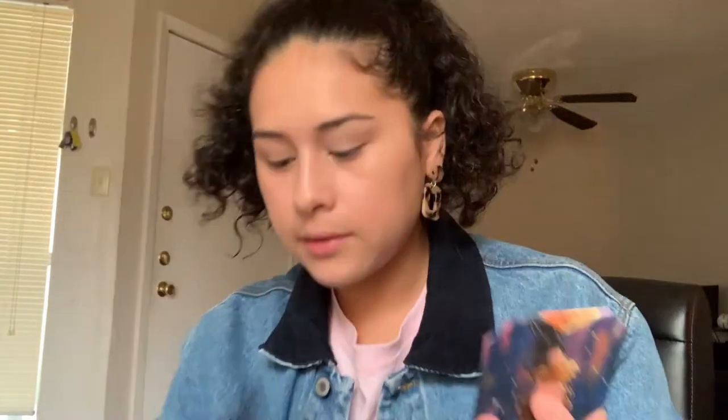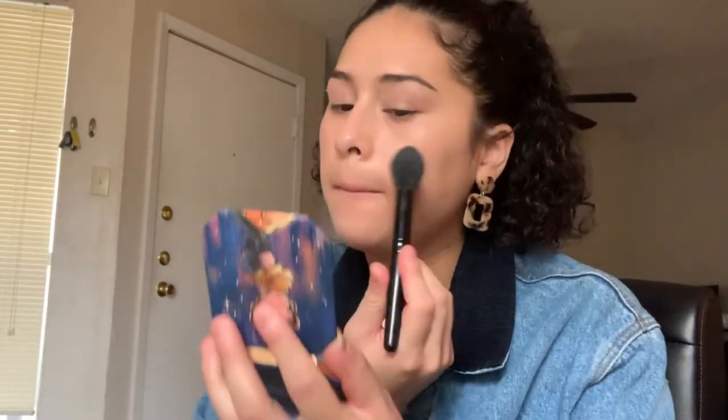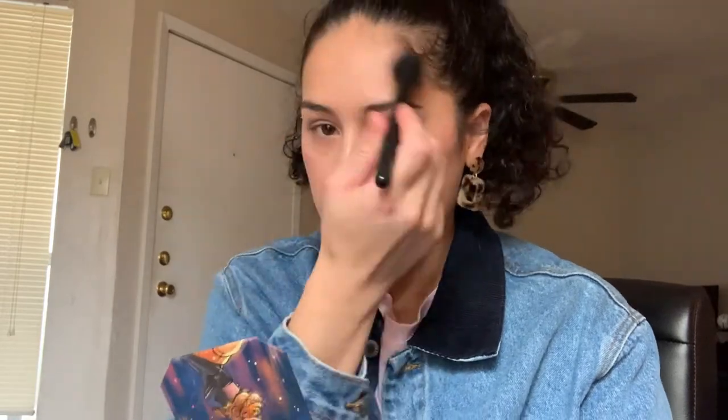I'm using an ELF highlighting brush — I like it because it's nicely rounded and I can really target specific points on my face. I love blush, it completes a makeup look. I add it to my cheeks, a little on my nose and up on my forehead. It's hard for me to detect exactly where to place blush since I don't have defined cheekbones, so I kind of guess and move it around as I see the color pop up.